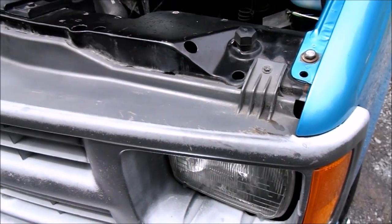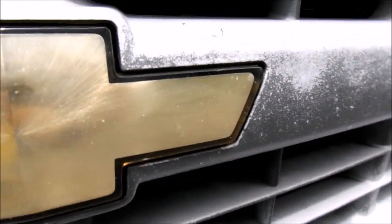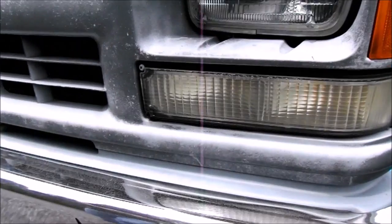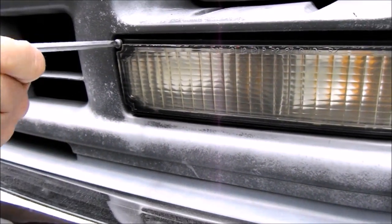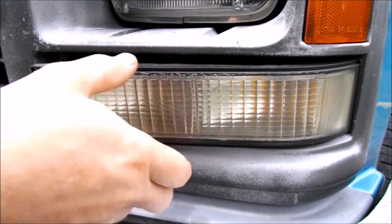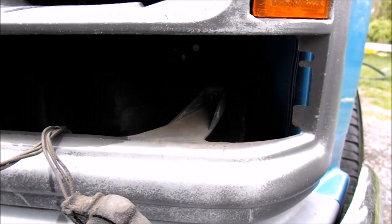We're gonna start up top — bolt on the driver's side, bolt down here in the center, and another bolt over here on the passenger side. We're going to go ahead and take those off. On each of the turn signals there are two screws. Unscrew those and the turn signal will come right out, and behind that is a bolt back in there. Once you unscrew that bolt, it'll come free.